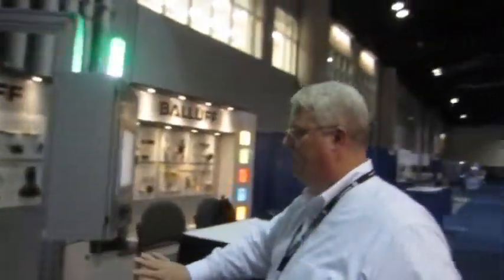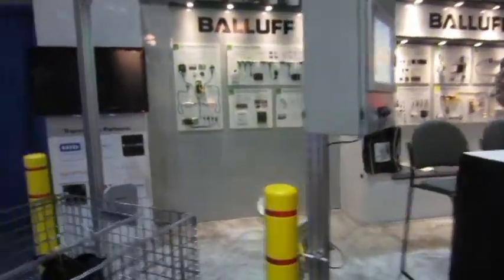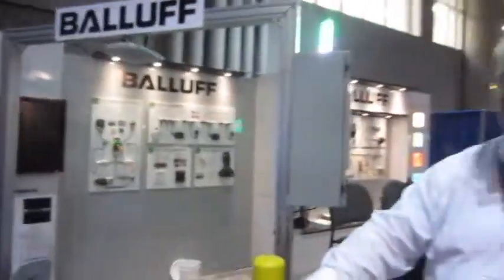What it does is it's waiting for something to go through the portal to trigger the RFID reader using the Ballast built-in digital I/O device on the reader. When it detects something in the portal, it turns on the reader and reads what it sees.